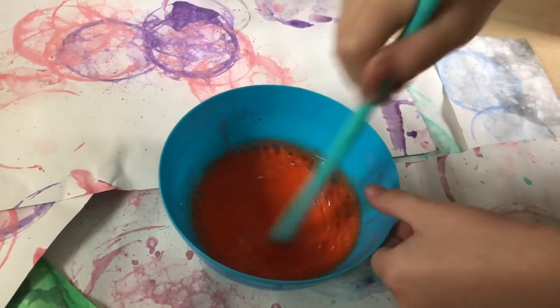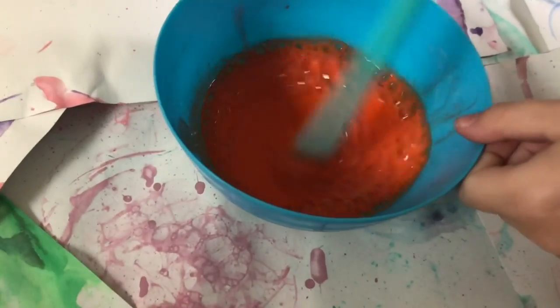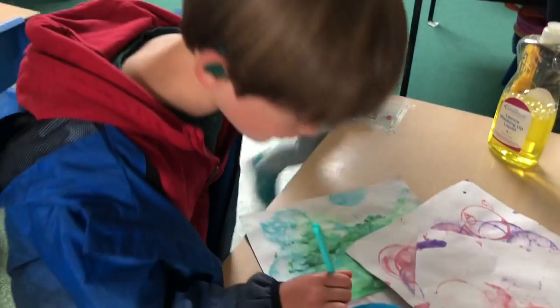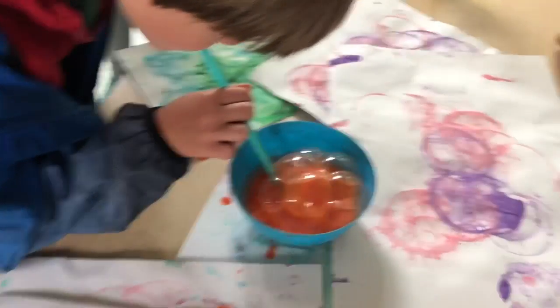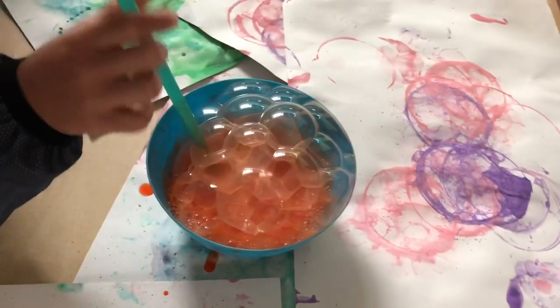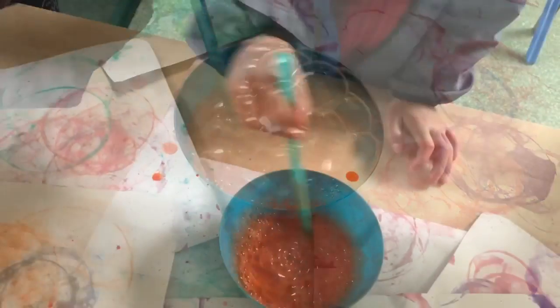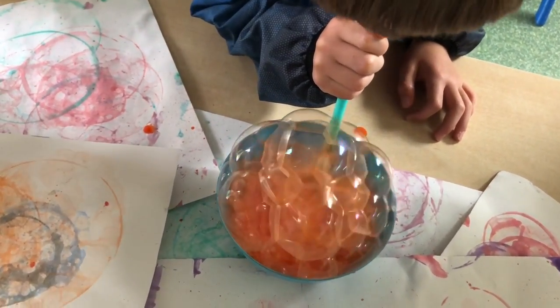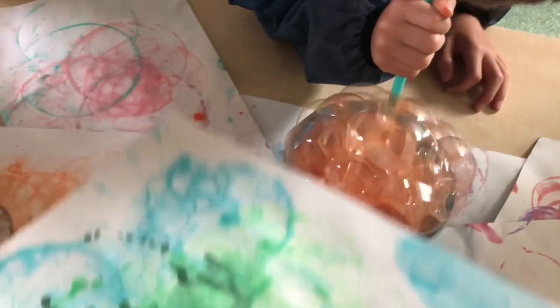We're going to get it perfect to make it work. You can already see those bubbles starting to form — that's what we need. So you're going to blow into your bowl. When your bubbles get all the way up to the top, you're then going to take your paper and press it down on top of the bubbles.